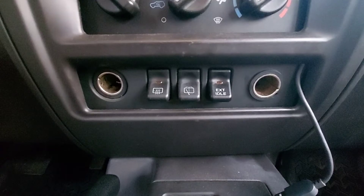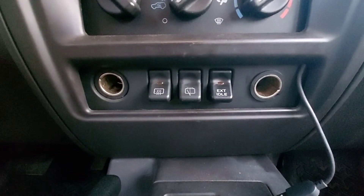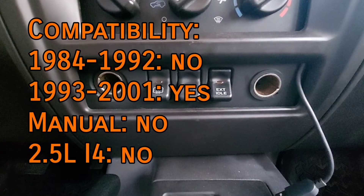This is a very easy and beneficial modification to do, but unfortunately it isn't possible on any XJ 1992 or earlier. It also can't be equipped with a manual transmission or any 2.5 liter engines.